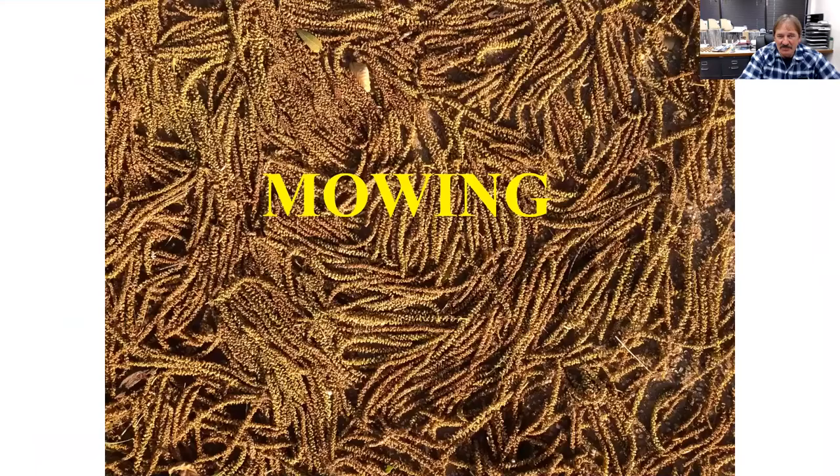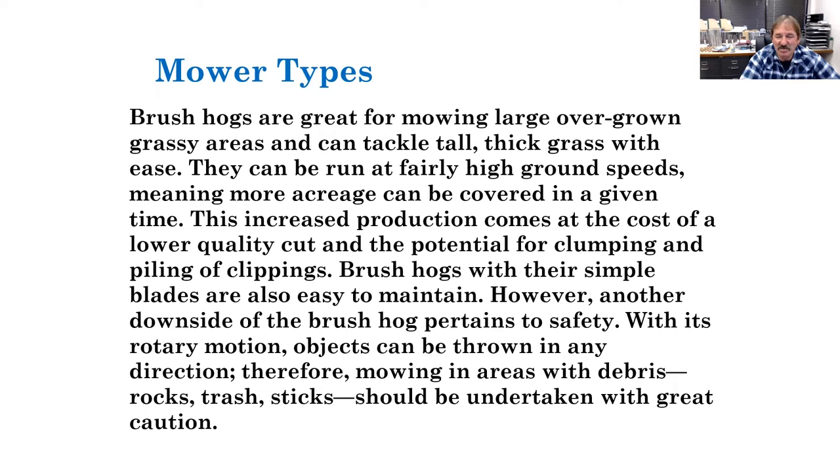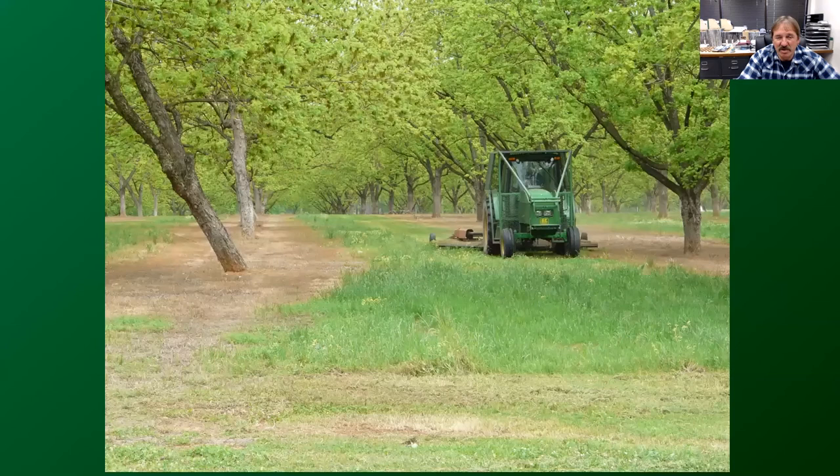Another thing to consider is mowing. If you haven't used enough herbicide or let things get out of hand, most people are going to have standard rotary mowers. Those are great for mowing really fast over big areas. Blades on rotary mowers are relatively inexpensive to replace, and most people use them for the majority of their orchard maintenance.